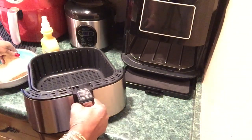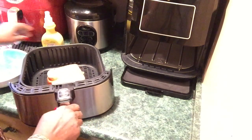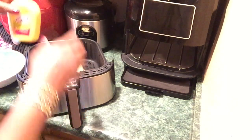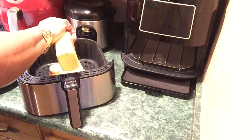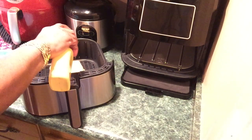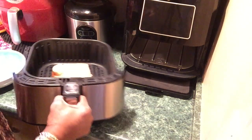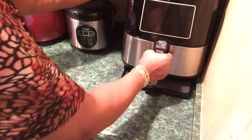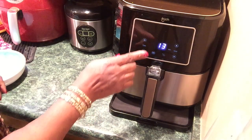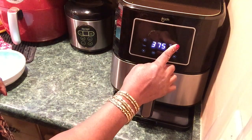That's hot! So I'm putting that down like that, and spread it aside. I'm going to turn it up to 400 and start the timer. I want the temp to go up to 400.